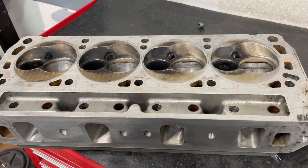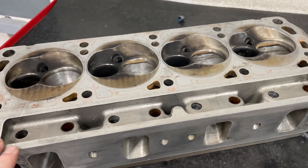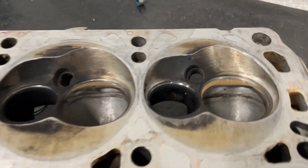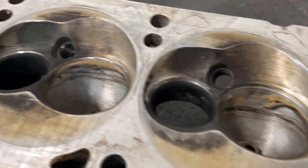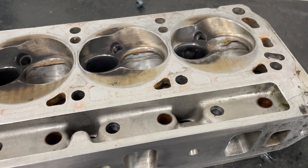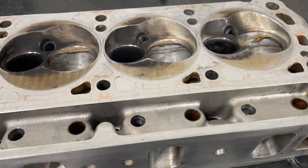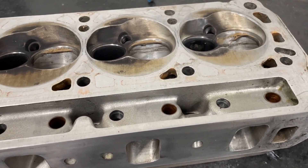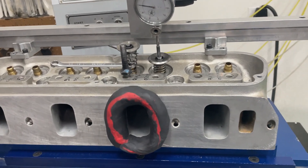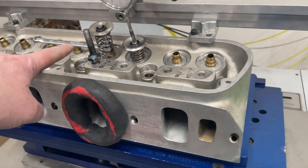Hey guys, it's Eric Weingerno with Weingerno Racing — another little tech tip for you: run an air filter. These Ford heads, Edelbrock 7721s, just came in and got torn down. That's dirt. The guides are shot, a couple of valves got toasted — too worn out because the guides got worn out from the dirt. Run an air filter, just saying.